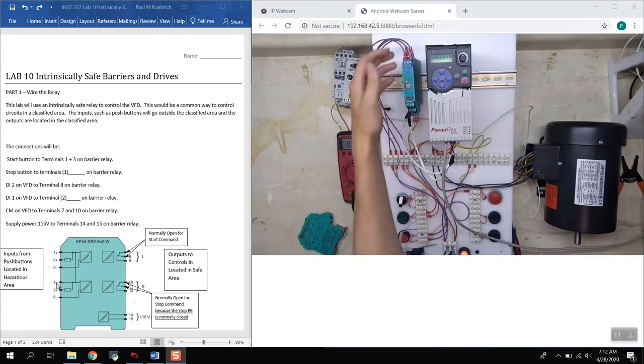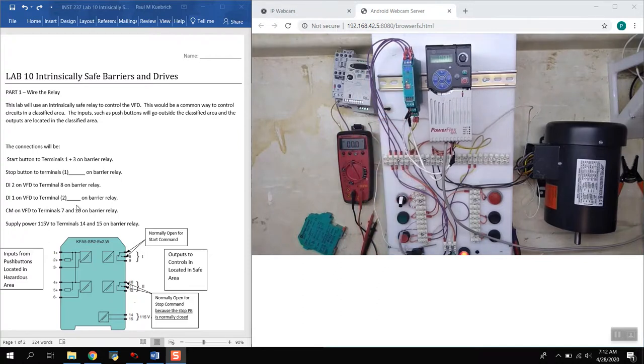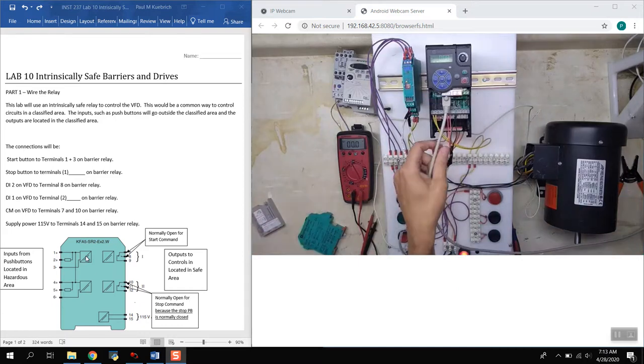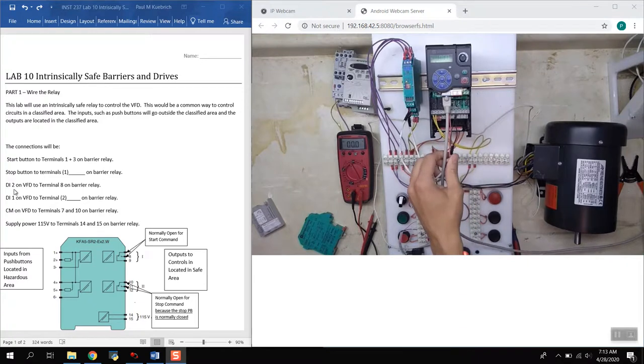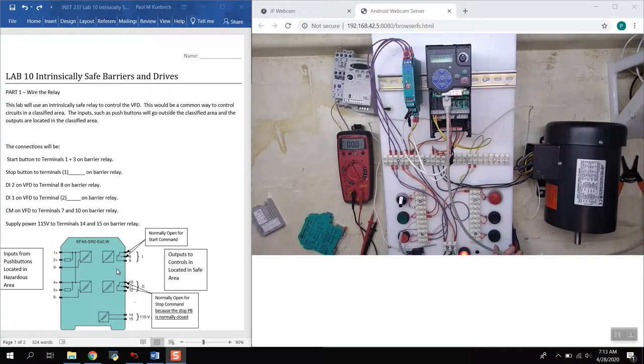The input side connects to the push buttons, and the output side goes to the actual drive on these wires here. Taking the cover off, you can see where those wires land: the stop goes into digital input terminal 1 on the VFD, and the start goes into digital input terminal 2. On the barrier relay, start goes into terminal 8 and stop goes into terminal 11. So the answer to question 1 would be terminals 4 and 6 — that's where the stop push button comes in.